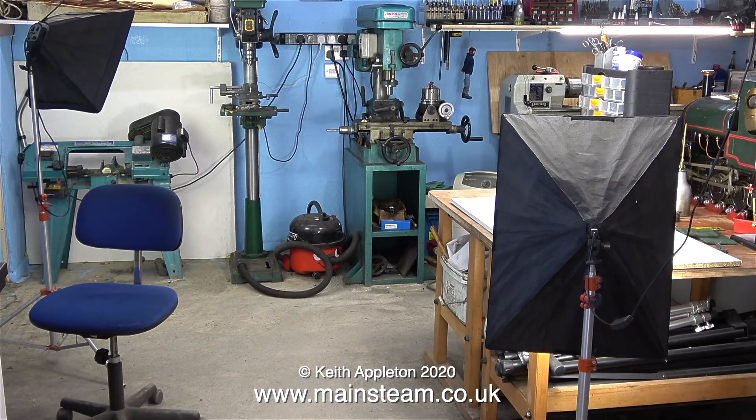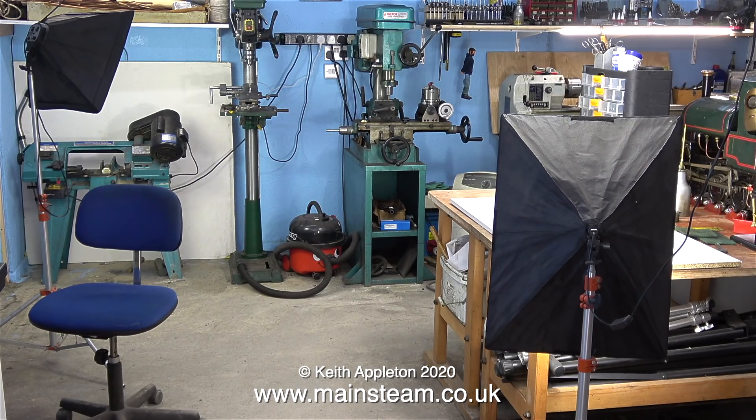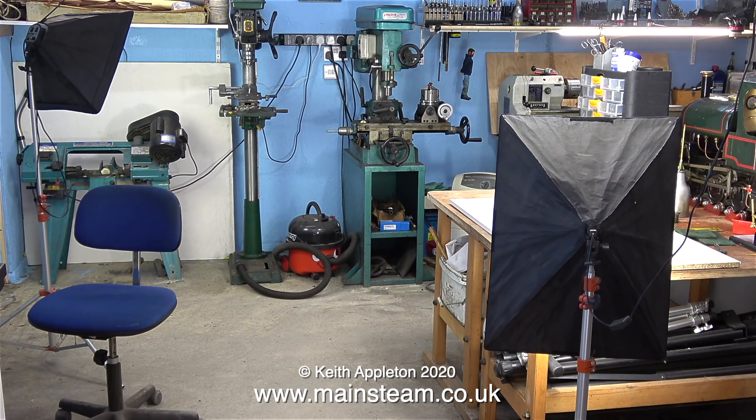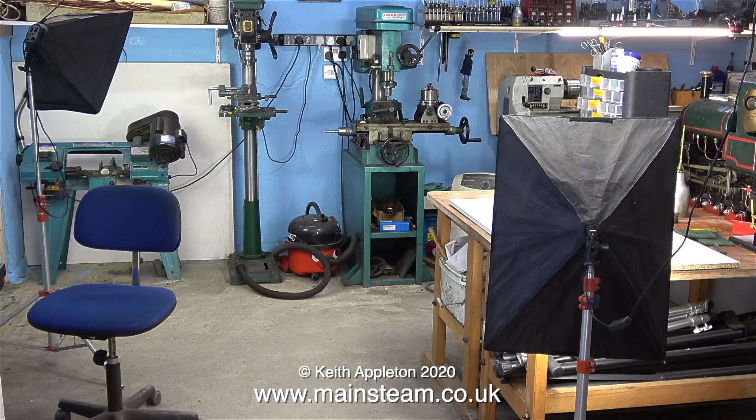This is a shot showing the machine tools that I personally have in the workshop. Over in the right-hand corner is my Boxford that you've just seen, and next to that is a milling machine which is also a drilling machine if I want it to be. It isn't essential to have a milling machine, but it does make life easier. A cheaper alternative is to use a top slide milling attachment for your lathe.